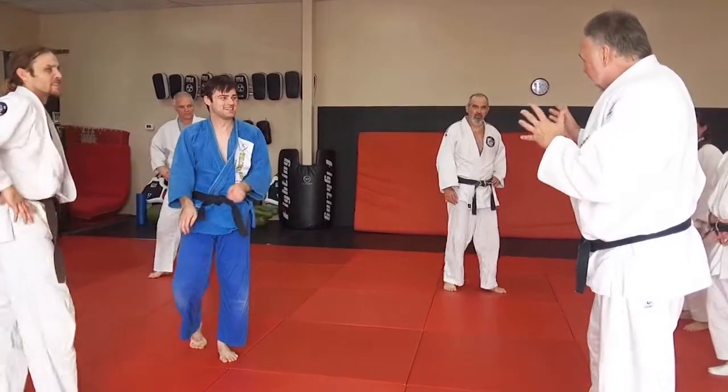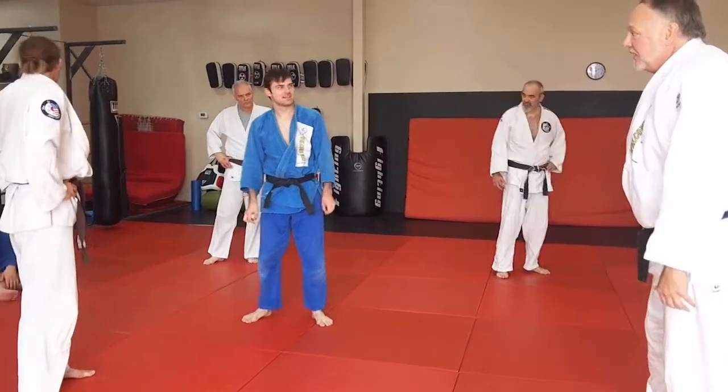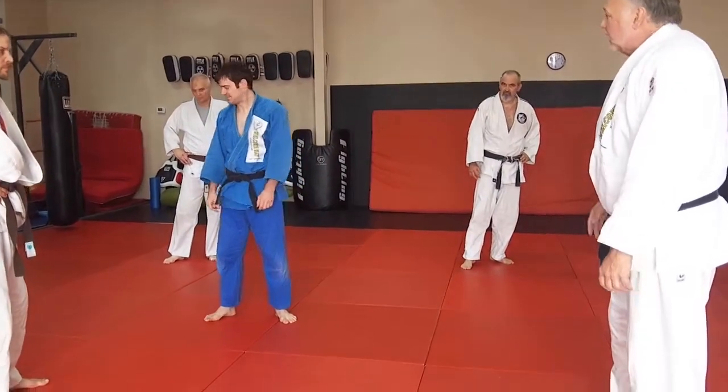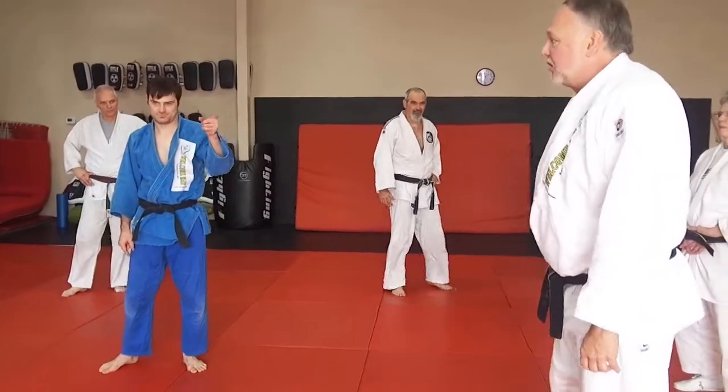Seinagi Osotogari. Some people would possibly call that a Harai Goshi, depending on what angle they were seeing. Again, who cares what they call it — as long as you're the one doing it.